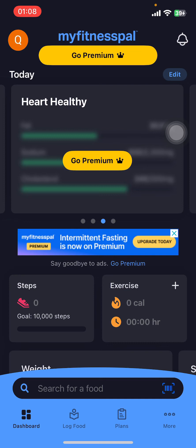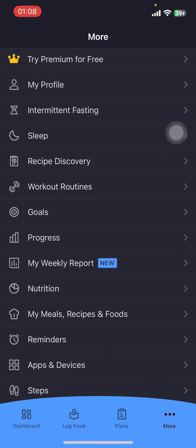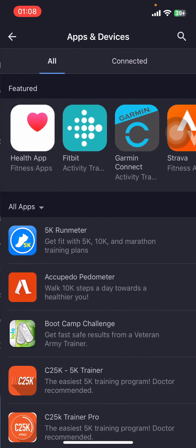Now you have to find the 'More' option, right beside 'Plans' on the bottom right corner. Once you tap on 'More', scroll down and find 'Apps and Devices', which is between 'Reminders' and 'Steps'.